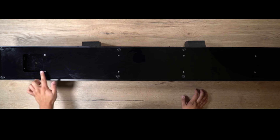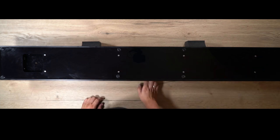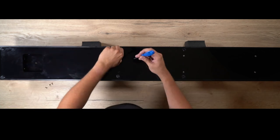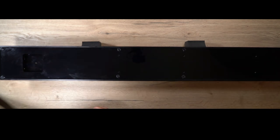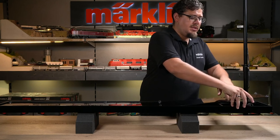First, we have to unscrew the panel with these eight screws. After that, we can grab the top here. These are secured with a groove and can be removed upwards.